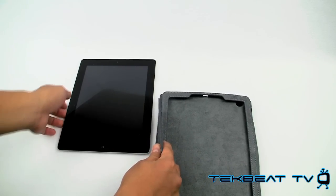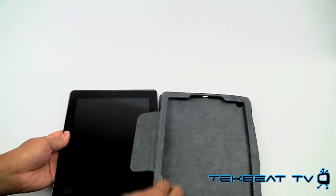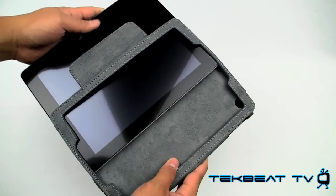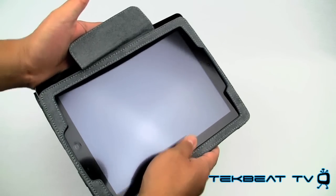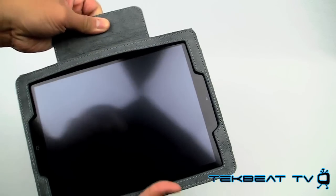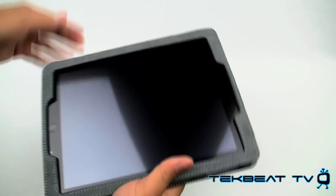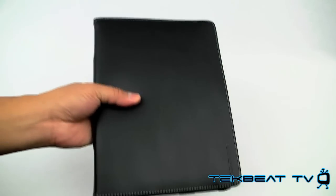Installation is relatively easy. I did have a few issues. You just have to make sure you line it up properly while holding this edge down so it slides in properly. And then you've got this edge piece that folds underneath your iPad 2 to kind of hold it in place. Once it's fully installed, it closes completely.